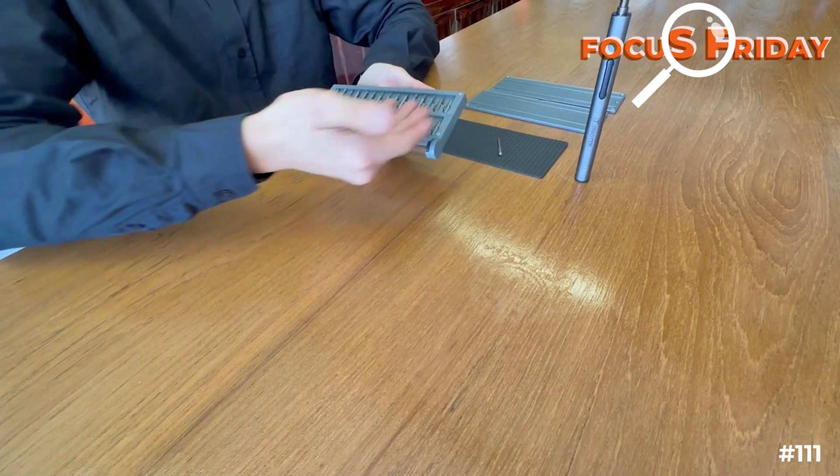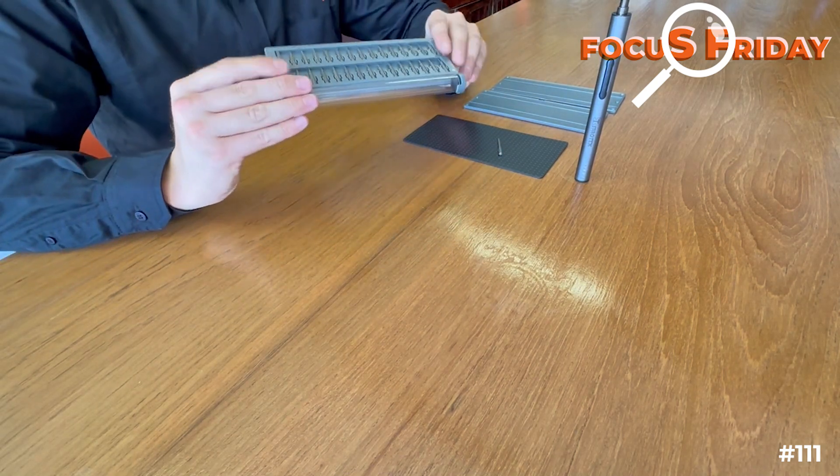Turn it around and we've got even more bits — everything you can possibly imagine for all your little electronics.